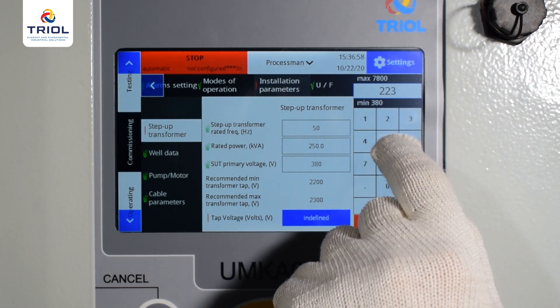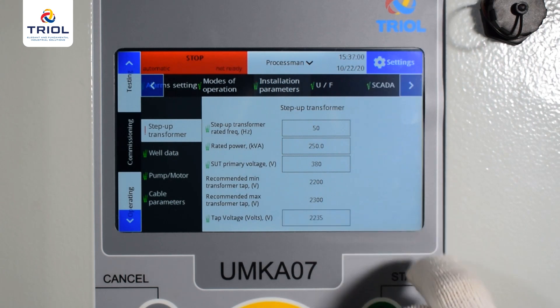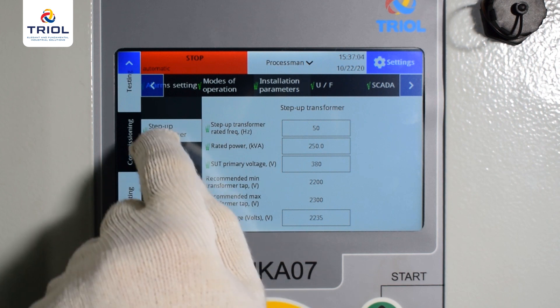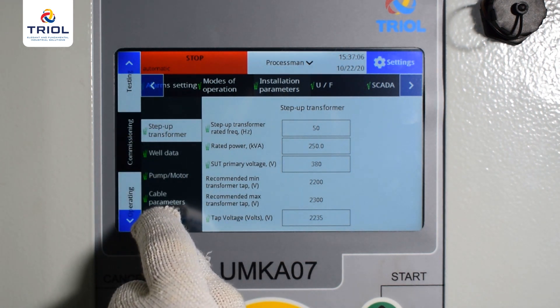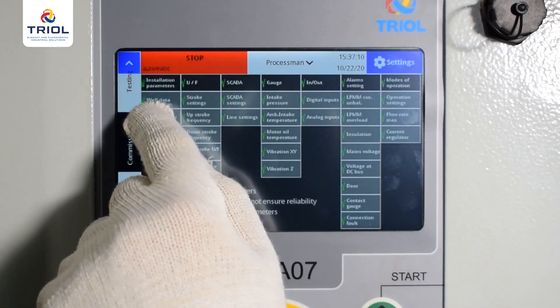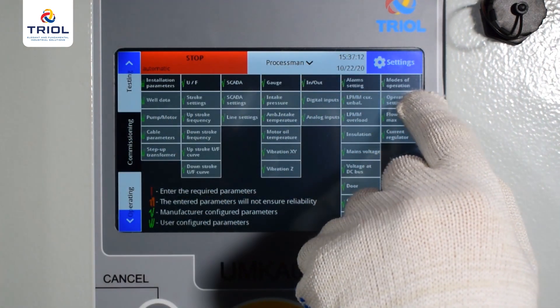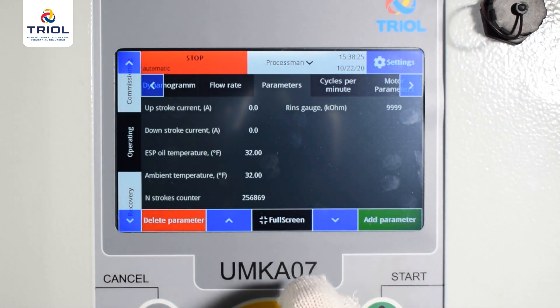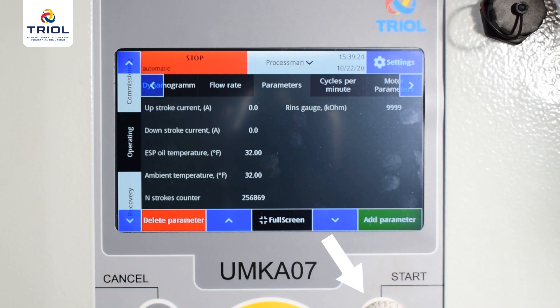Important: if settings are entered incorrectly, the unit will stop for protection. After setting all parameters, the red exclamation mark will change to a green status mark. There is no information about problems in the status menu — the installation is ready to run. Press the Start button.